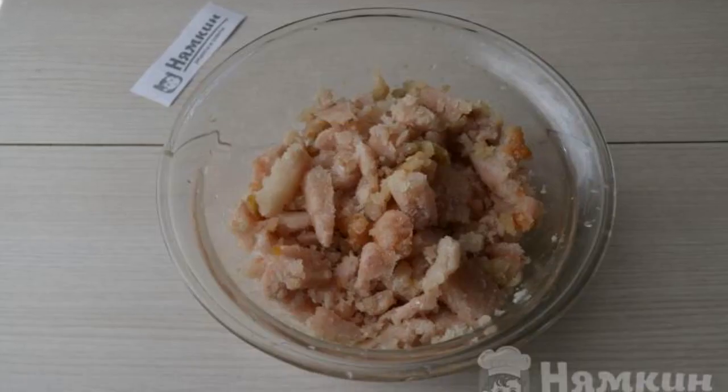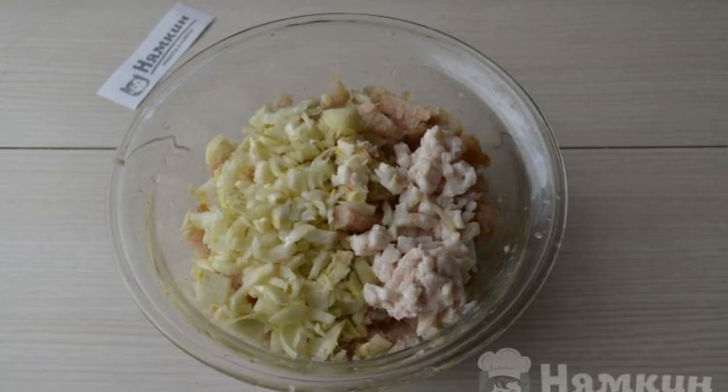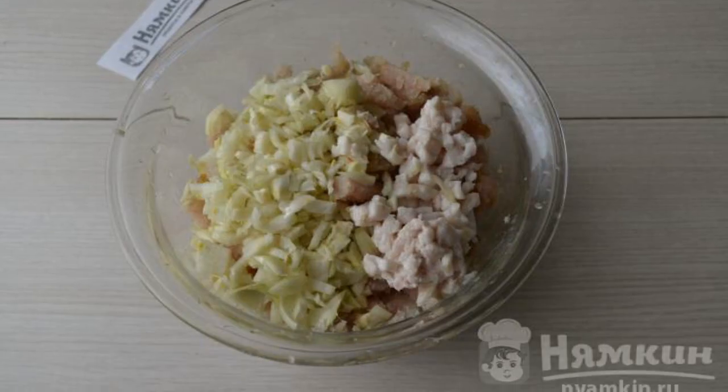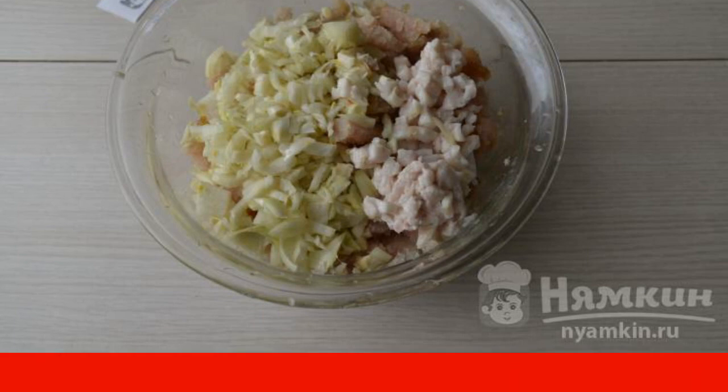Defrost the frozen pike mince completely and put it in a bowl. Add the lard, finely diced, and finely chopped onion. You can put a lot of onions — it makes the cutlets juicy.